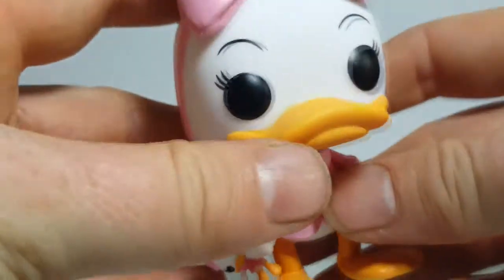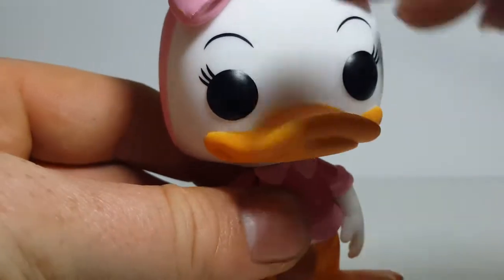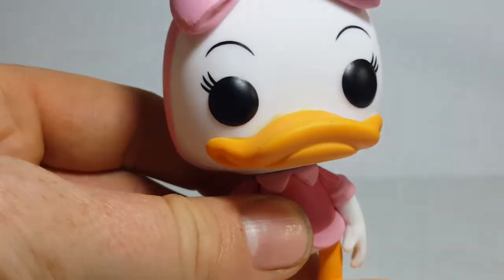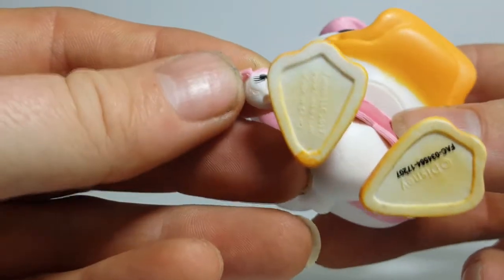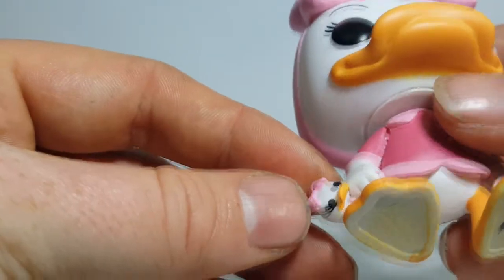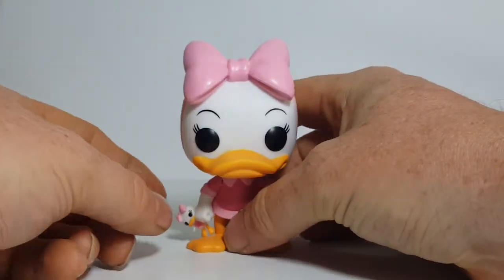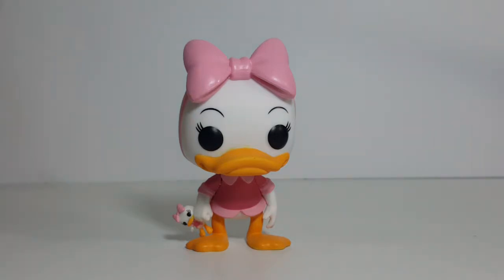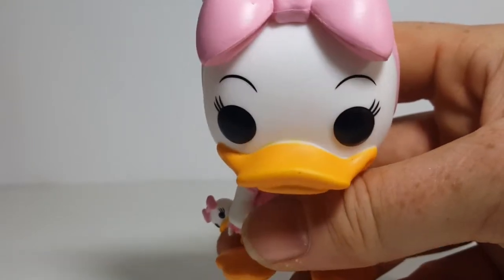Other than that, there is a little bit of paint error on the bill — where the bill meets the face — and a little bit of paint error around the bottom edge of the feet. Dolly's paint doesn't look all that bad, really. Overall, the paint on Webby and Dolly are very nice and, for the most part, clean. I wouldn't go as far as to say crisp, but very clean — not a lot of bleeding, really, but a little bit of faint spray overlap.